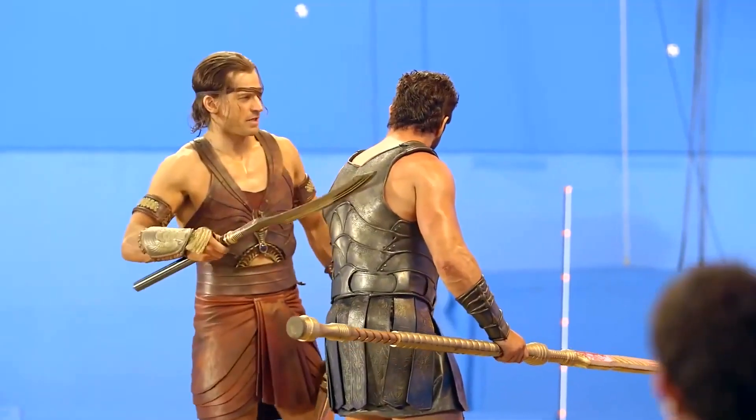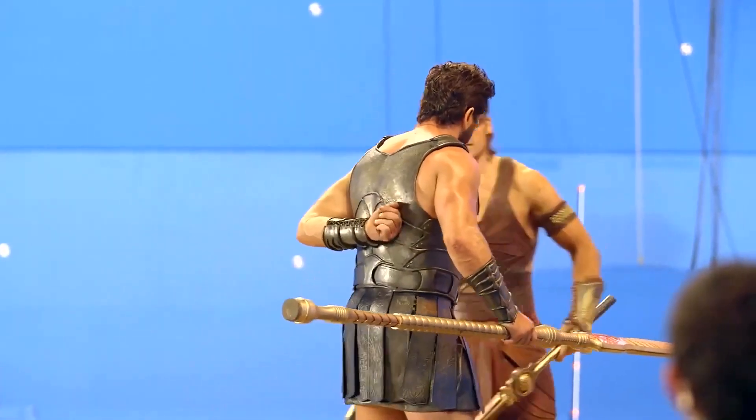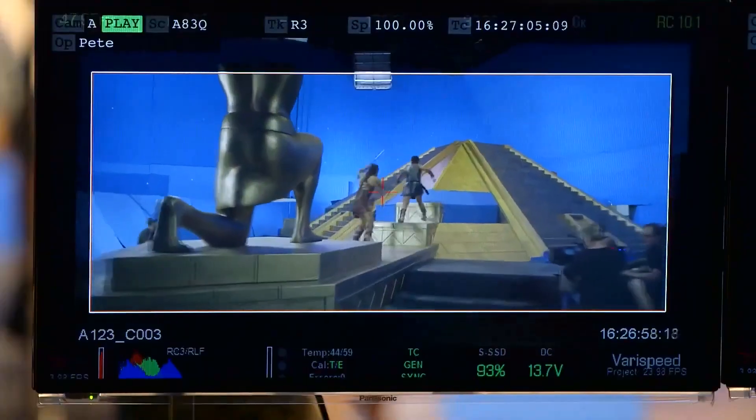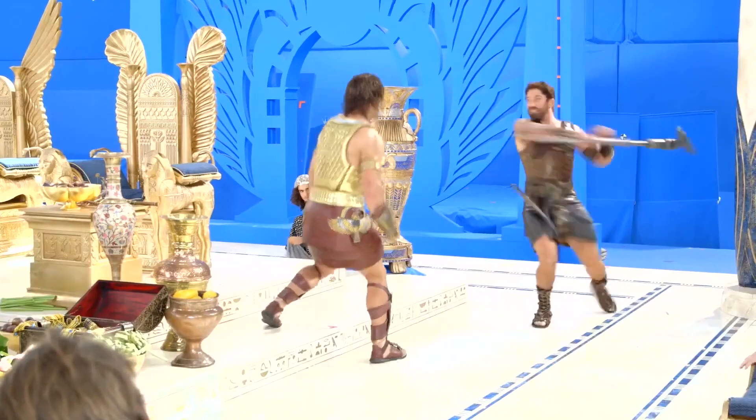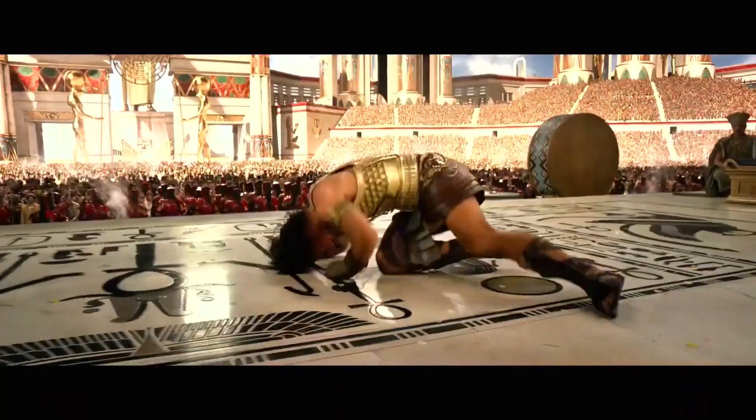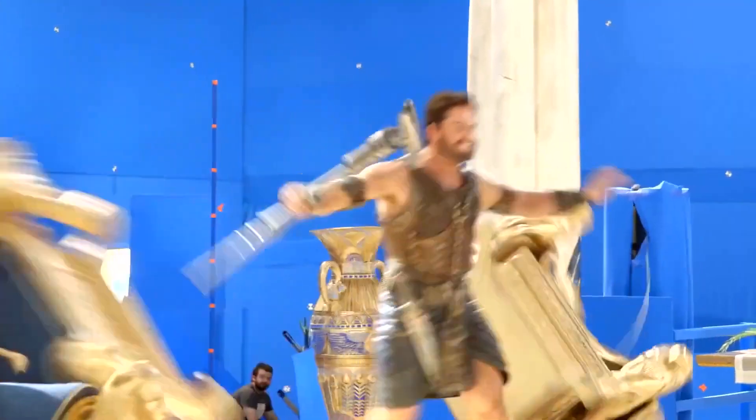I've now been sword fighting for nine days straight. There was supposed to be a five-day sword fight and a separate five-day sword fight and they put them both together. Yesterday we finished five days of a crazy opening sword fight in the coronation — non-stop, every kind of spin, kick, smashing into walls.